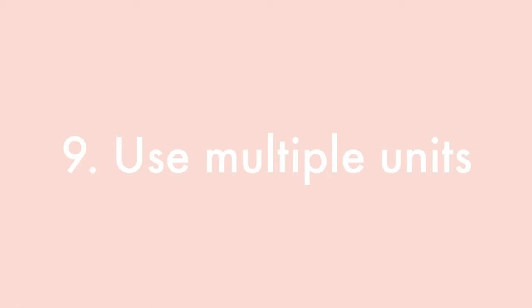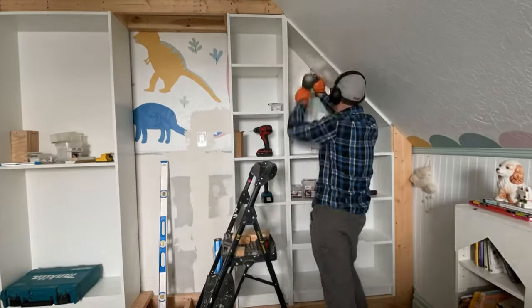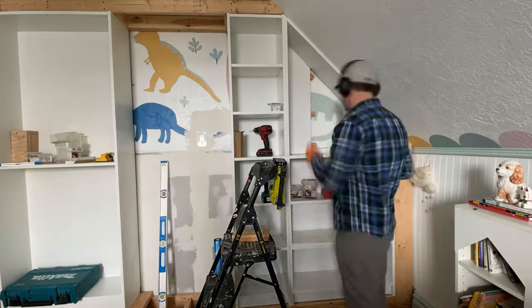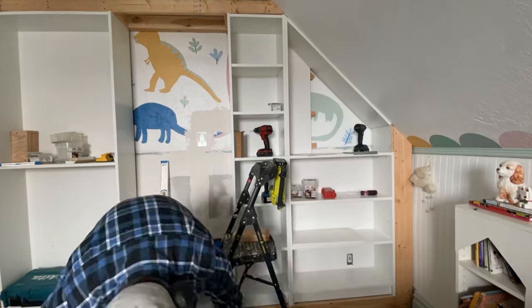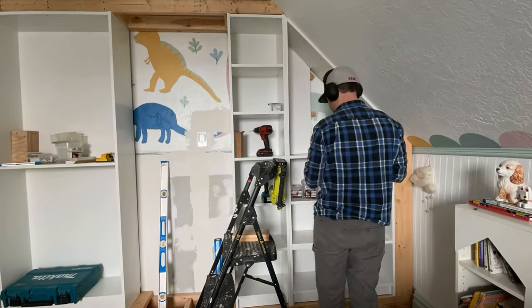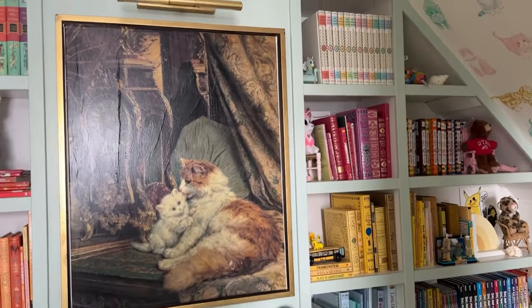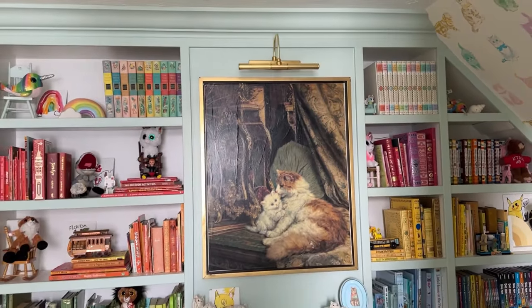Use multiple units. Buy as many Billy bookcases as you need to fill your space and put them next to each other. The repetition fills the room and that's what makes it look so good. In my house we have a slanted ceiling, so I bought Billy bookcases for that, cut them down to fit, and there are about four units making that up. In my sister's it's even more. It's that repetition that makes your eye happy and gives you that big wall of books that brings it all together.